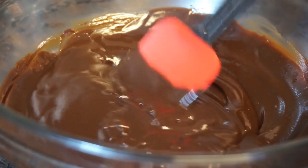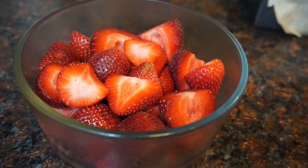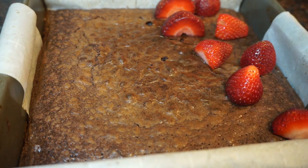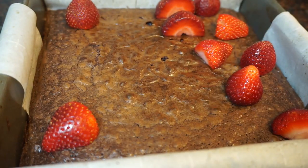Now we're going to go ahead and set that aside. You want to take some fresh strawberries — if they're medium to large, cut them in half; if they're small, you can leave them whole. Now we're just going to take our brownies and cover the top completely with our strawberries.